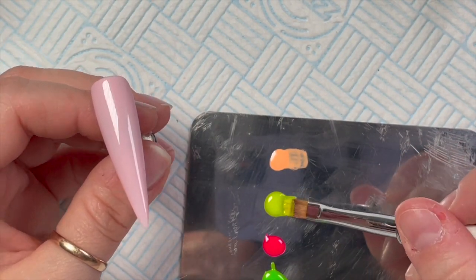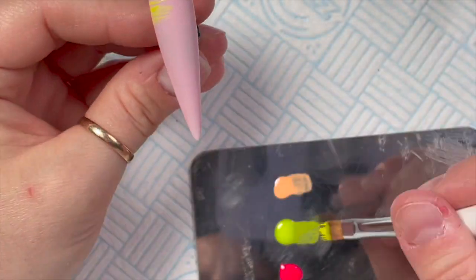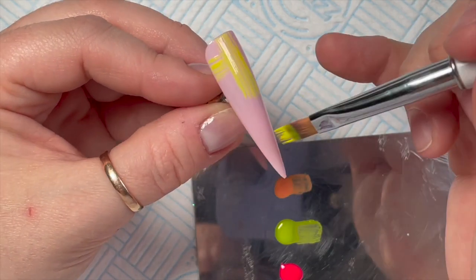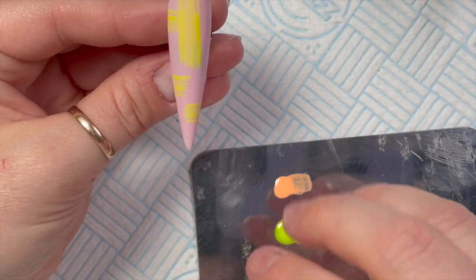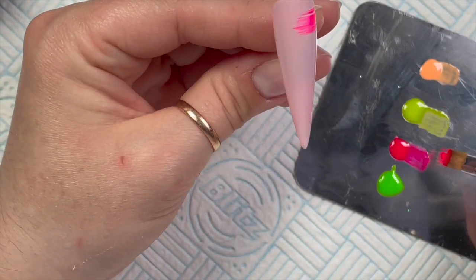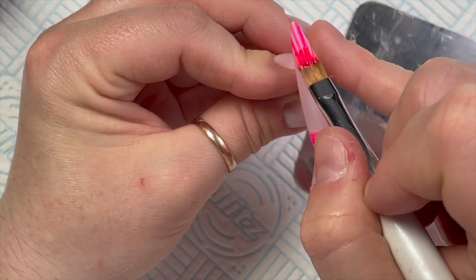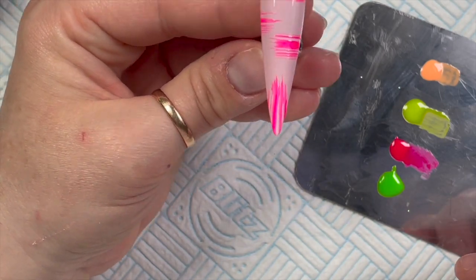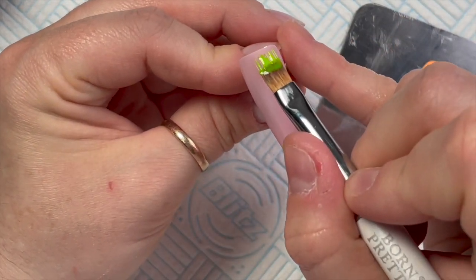I've squeezed the color out of my brush on a lint-free wipe, and then I'm going to load the brush up with the yellow — this yellow is amazing. If you want, you can cross them over like that; they don't have to not meet if you know what I mean. You can do it in any direction — I did it mostly vertically. Look at this pink though — oh, this is probably my favorite one. I did it vertically and horizontally, but you could do it diagonally as well.